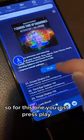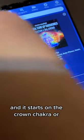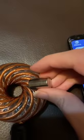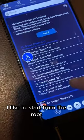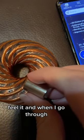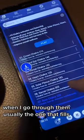For this one, you just press play and it starts on the crown chakra. Or you can — I like to start from the root and then have it on repeat, because I can actually feel it as I go through them.